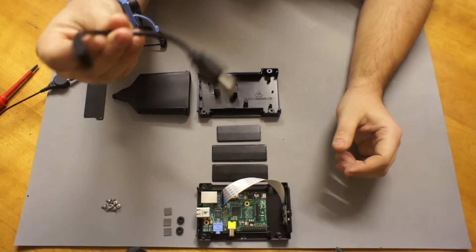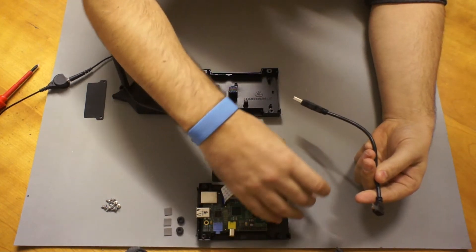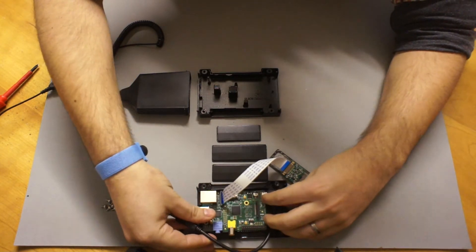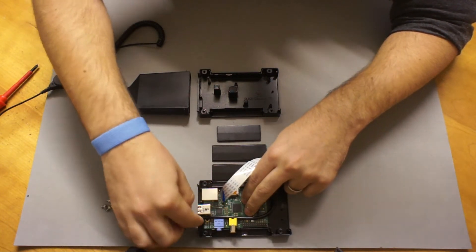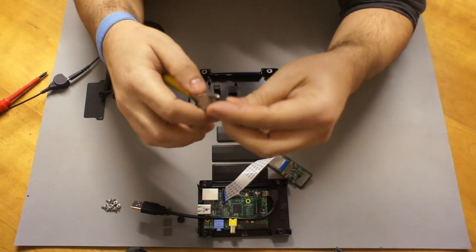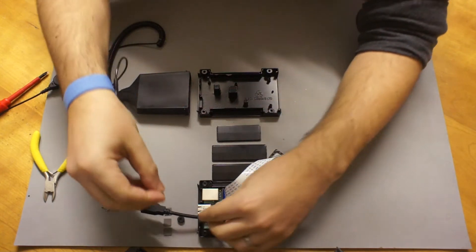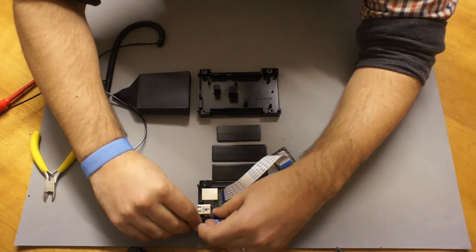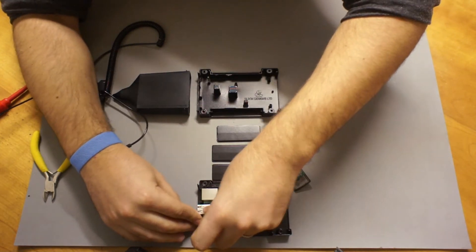The next thing is to get your USB cable and attach it to the Raspberry Pi. Let's quickly take out the camera, plug in the cable, and route the cable behind the GPIO, S-Video, and Audio out to the rear cutouts. Then get a grommet — you'll need to cut it in half. I'm using a pair of clippers but you can use a knife or scissors. Feed the grommet over the cable, push it down, and it should fit nicely over the cutouts at the rear.